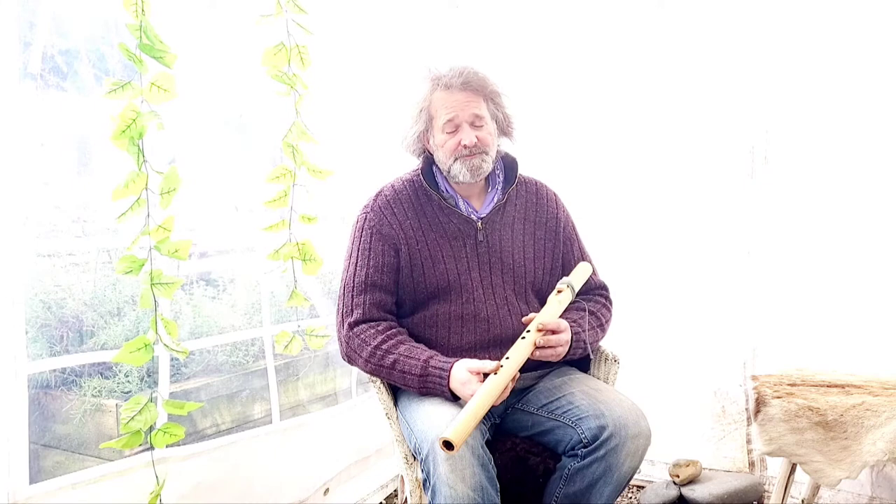I hope you've enjoyed watching. I'm Crow, it's been Driftwood Holodrums — thanks for watching, bye for now.